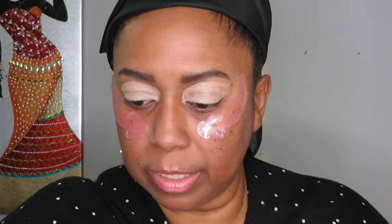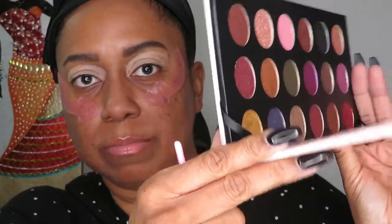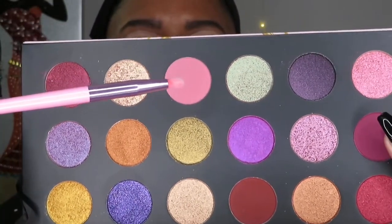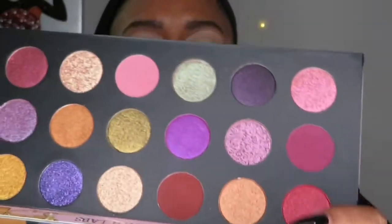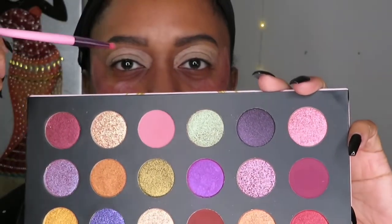The reason I don't usually do talk-throughs is because I feel like there's a lot of awkward quietness. Anyway, my plan: I'm going to take this pink color for the inner portion of the crease, and this darker one for the outer part of the crease. That just came to me — that's my plan.